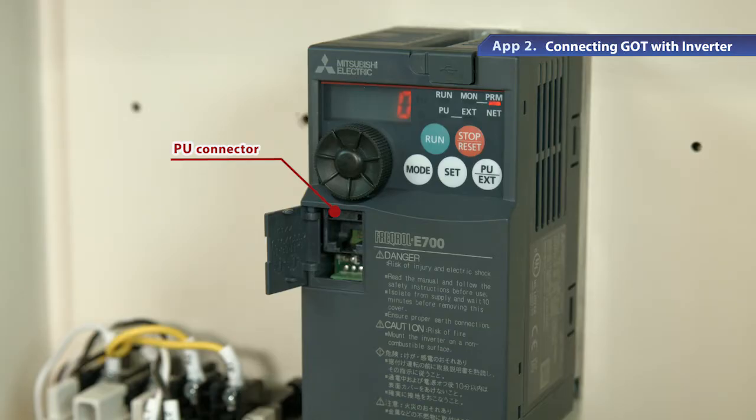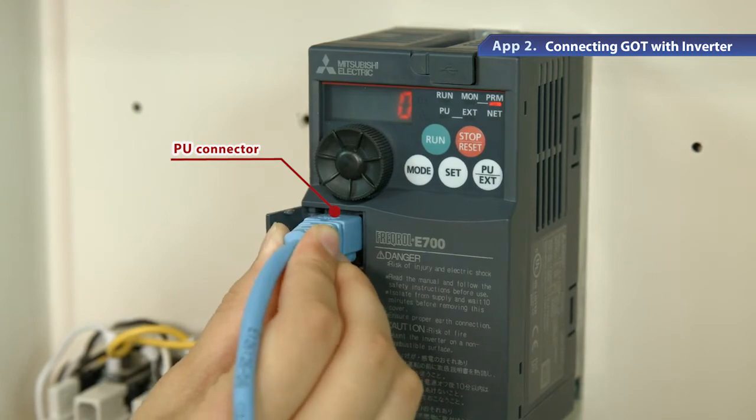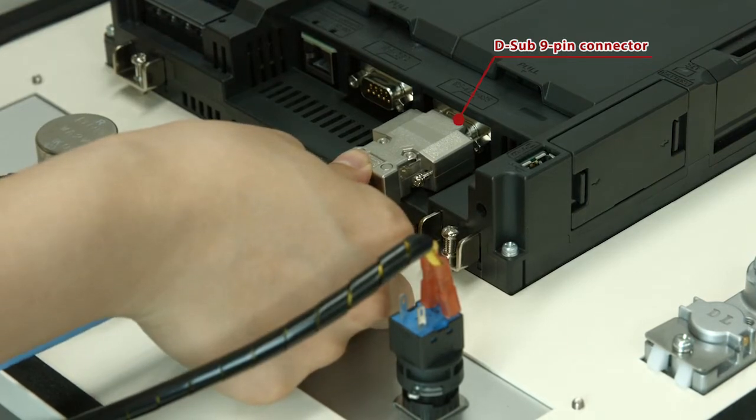In fabricating the cable, keep the total cable length under 500 meters. Connect one end, the connector part of the cable, to the PU connector on the inverter. Connect the other end, the connector part of the cable, to the D-sub 9-pin connector on the GOT.